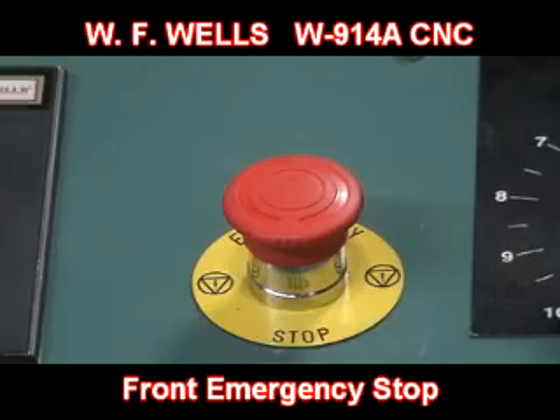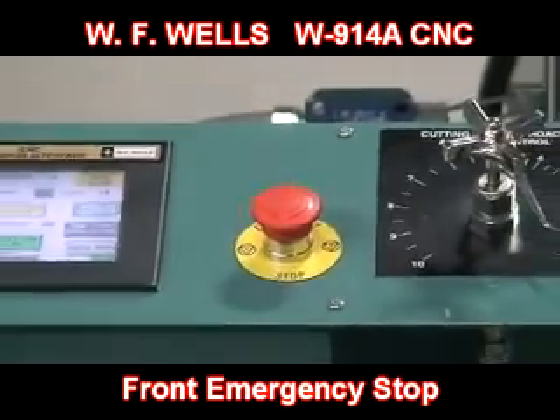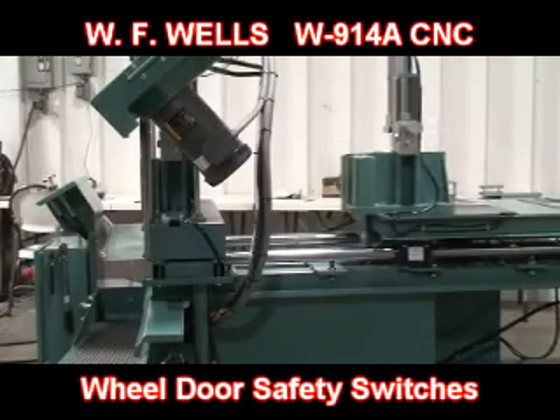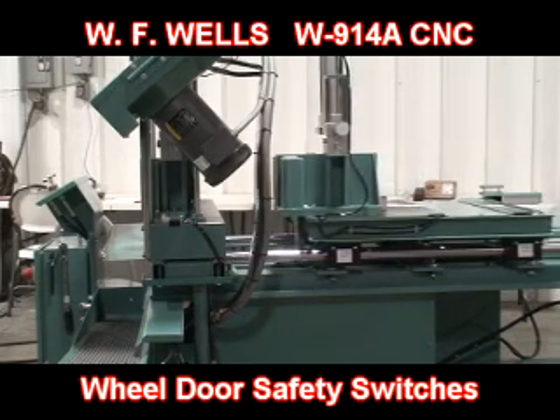There are two emergency stops located on the W914A — one on the operator's panel and a second located on the back of the saw. For added safety, each of the bandsaw wheel doors has a built-in safety switch that disables saw operation when a door is open.